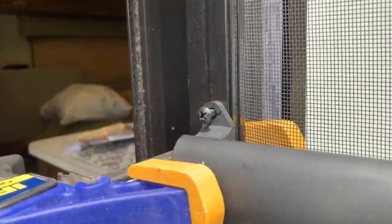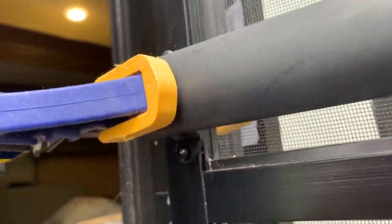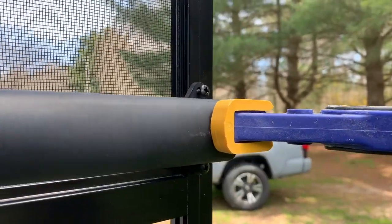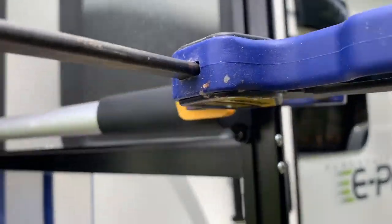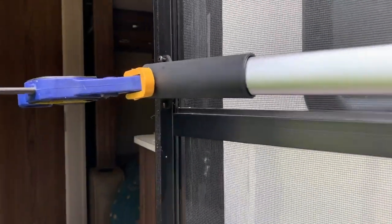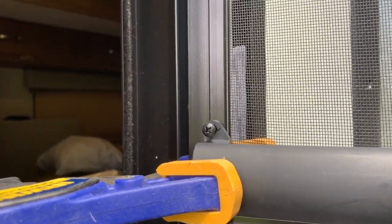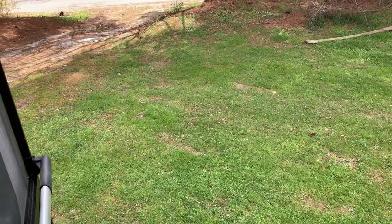One key tip I learned from another video was to go ahead and get all four screws put in loosely so that if you need to make any slight adjustments, it's easier to do before they're all locked in place. I've got all four screws in the holes now, which makes it easier to work with. I can go ahead and take the clamps off and everything would be fine.